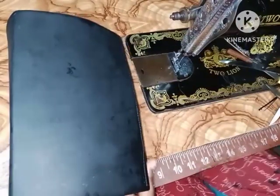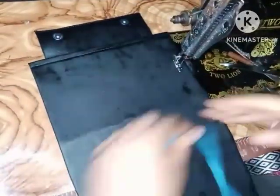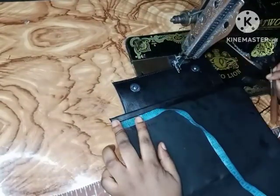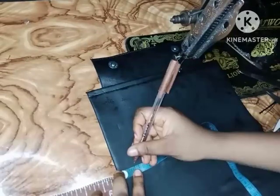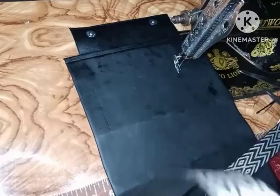The next thing I'm going to be doing is working on my handle. From one edge of my bag, I'm going to be marking out one inch inwards — that is where the strap of my handle is going to be starting from. It's not going to start from the very edge of my bag.